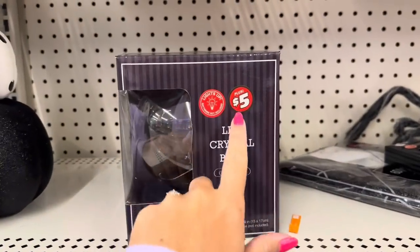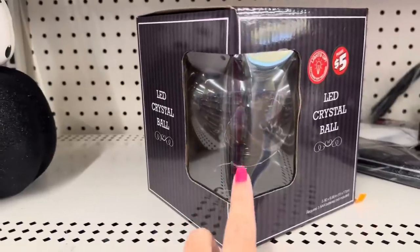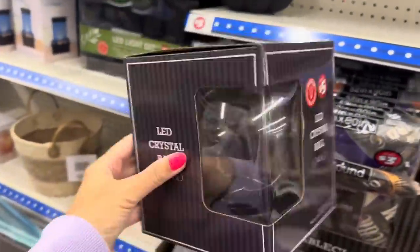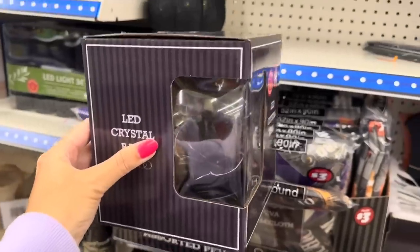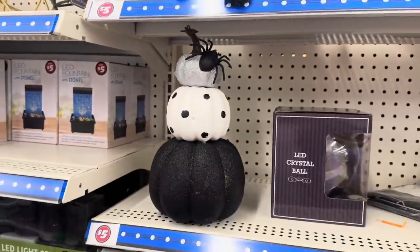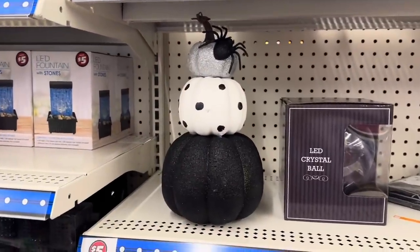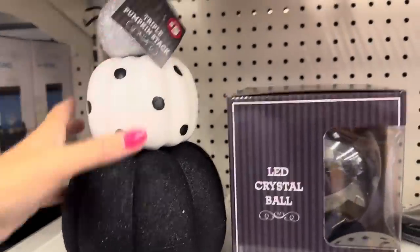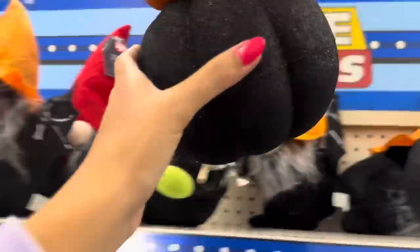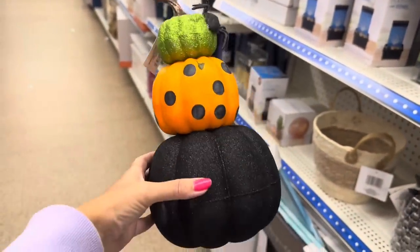They also have a $5 LED crystal ball that lights up — you can see lights inside of it. Look at this really pretty pumpkin stack — compared to that box, look how big this is. That's really pretty. That's also $5. And they've got green and black polka dots in the black.